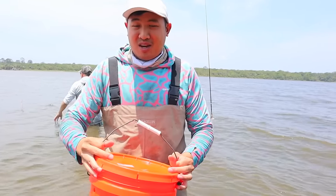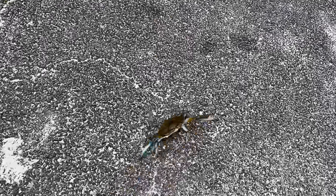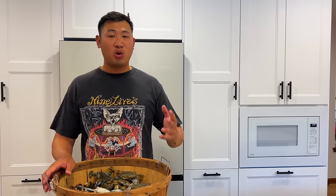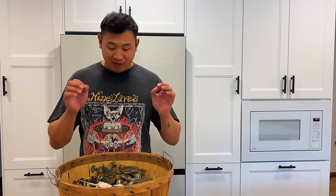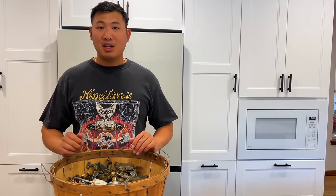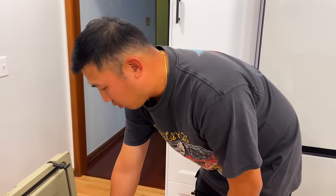Now this is just half the journey because we've got to take these home and cook them up. I've got a really special way — we're not just going to eat them in the regular way. I'm going to shuck them all and turn them into crab cakes Maryland style, which is one of my favorite things to eat. We're going to try and make enough so that we can have friends and family over to share it.